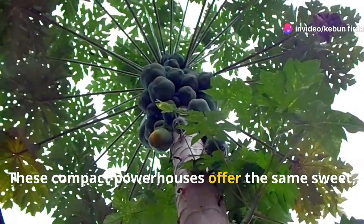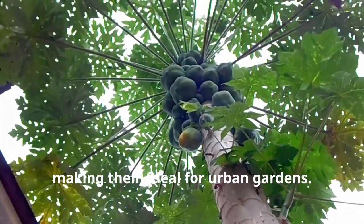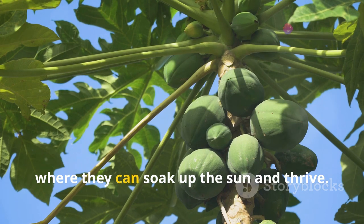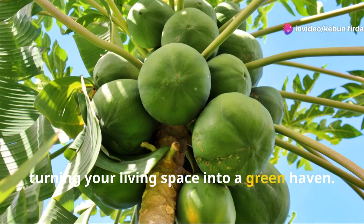These compact powerhouses offer the same sweet juicy fruit as their taller counterparts, but in a fraction of the space, making them ideal for urban gardens. You can tuck them into containers on a sunny patio where they can soak up the sun and thrive, or even grow them indoors with enough light, turning your living space into a green haven.